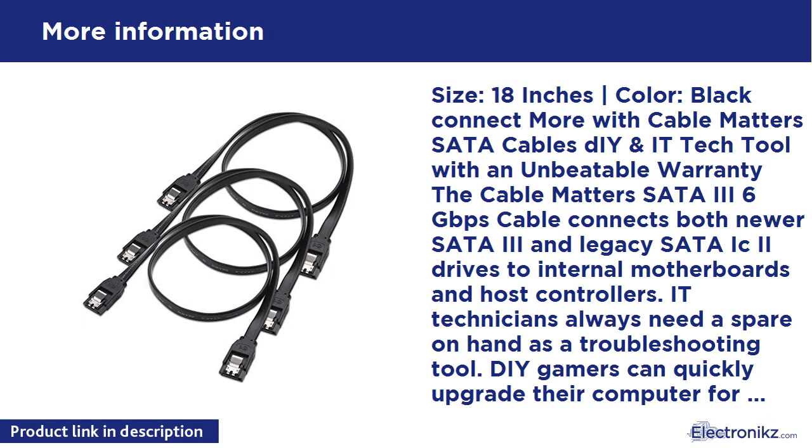Size: 18 inches. Color: Black. Connect more with Cable Matters SATA Cables — a DIY and IT tech tool with an unbeatable warranty. The Cable Matters SATA 3 6 Gbps Cable connects both newer SATA 3 and legacy SATA I/II drives to internal motherboards and host controllers.